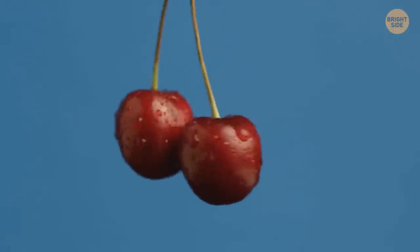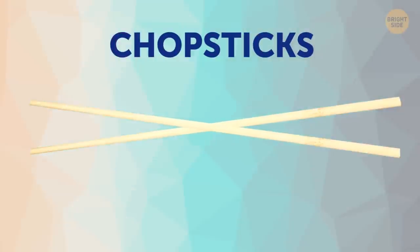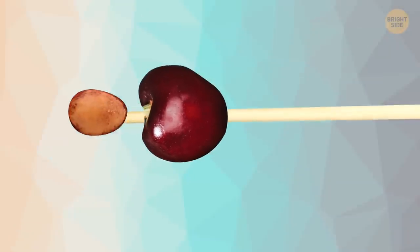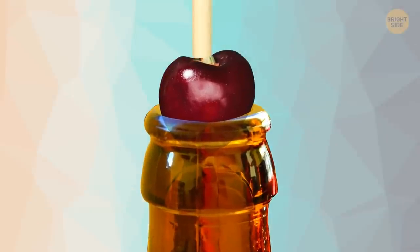When you need to remove pits from cherries or other berries, chopsticks can help. Place the end of the stick in the center of the cherry, push, and pop out the pit. To make it even more convenient, place the cherry on the neck of a bottle.